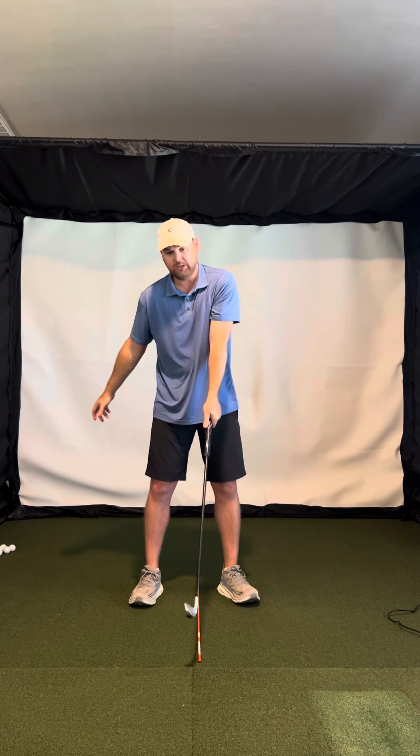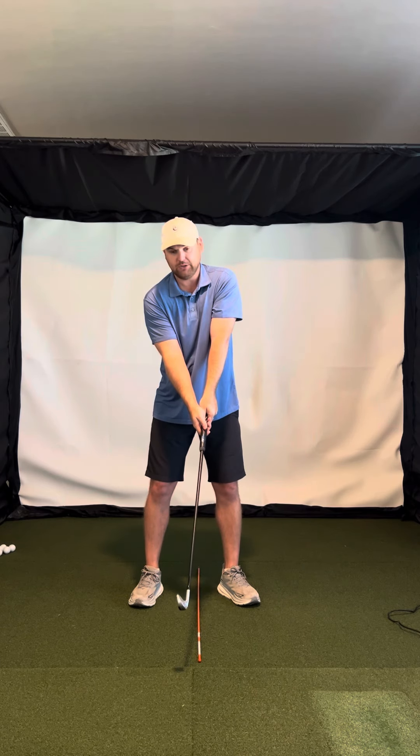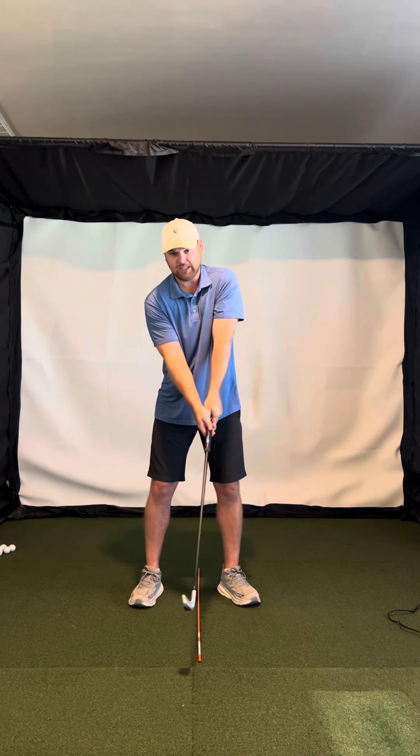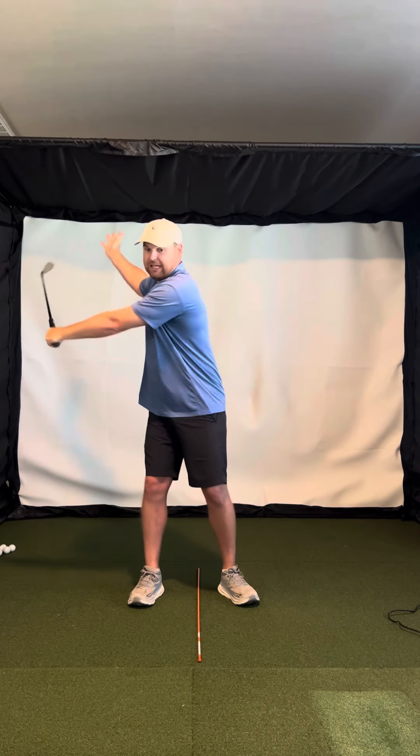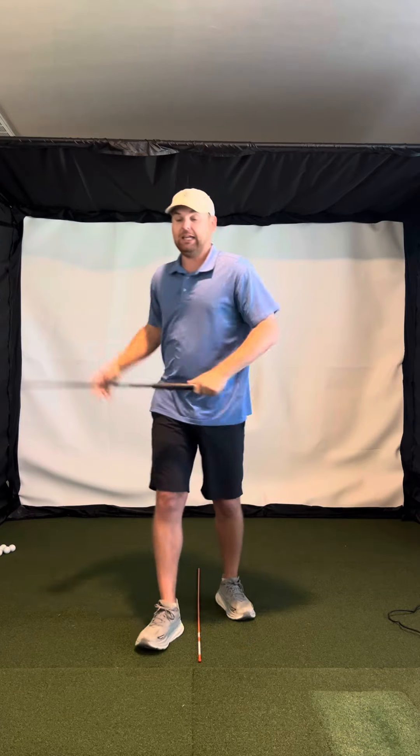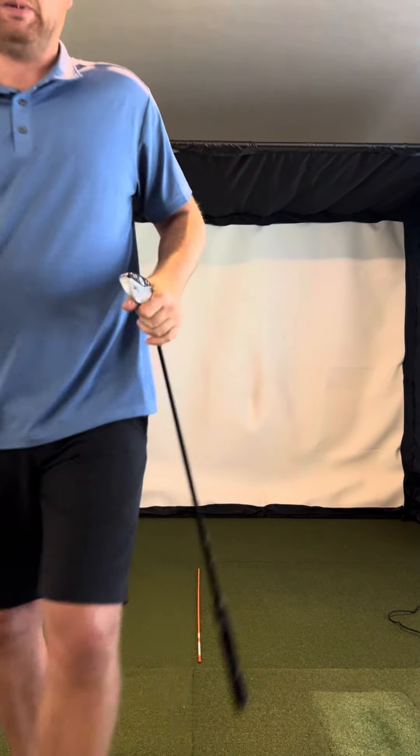That'll be the biggest thing for you. So again: lead arm on top, trail hand from under, and just feel like in that backswing those arms stay really wide, and that'll help your spine and your space. Peace.